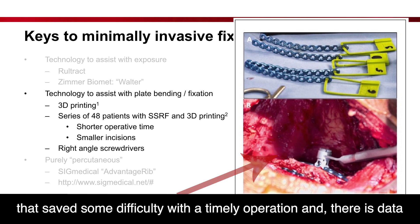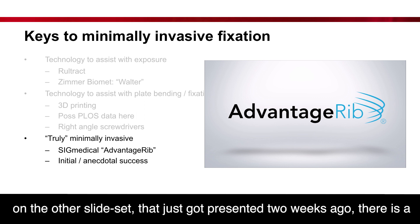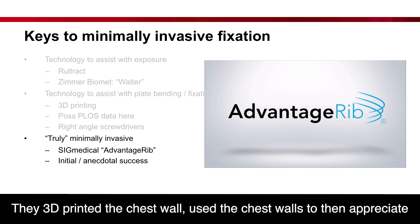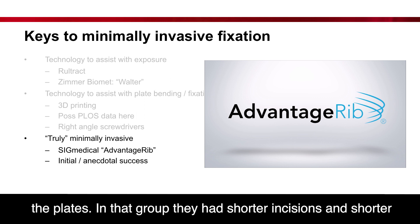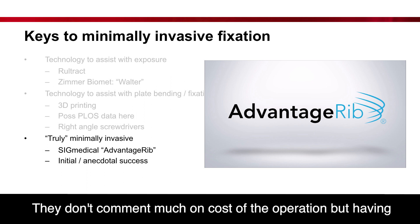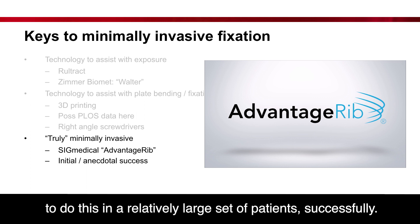This approach also saved difficulty with timing of the operation. There is data on this, which was just presented two weeks ago. A Chinese group did 48 consecutive patients using 3D printing — they 3D printed the chest wall and pre-shaped the plates accordingly. In that group, they had shorter incisions and shorter operations compared to conventional fixation using this technique. They don't comment much on cost, but having in-house printing and in-house expertise allowed them to do this successfully in a relatively large patient set.